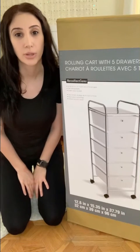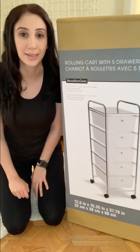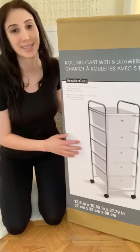Hey, welcome back. Today I'm going to assemble this five drawer cart, which I purchased from Michaels for $29.99. I'm going to open up the package right now and get started.